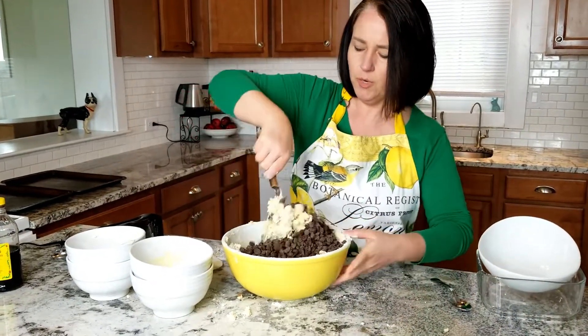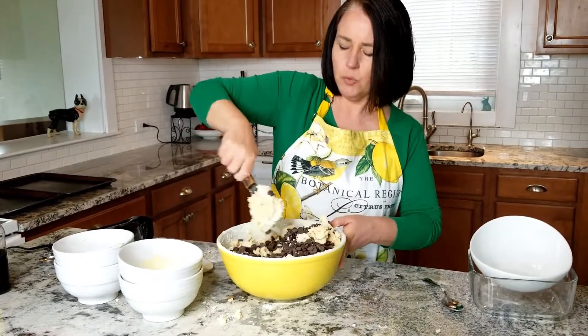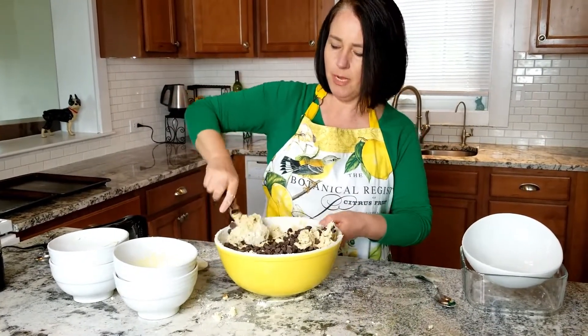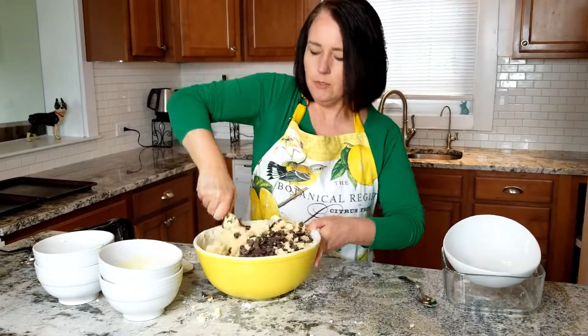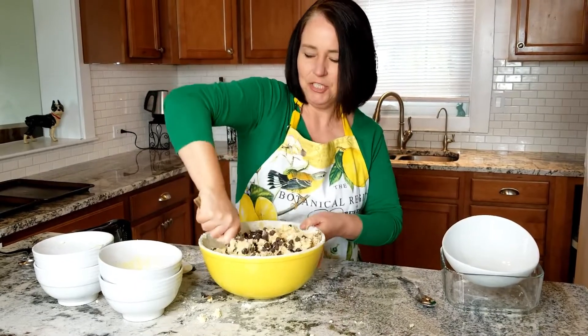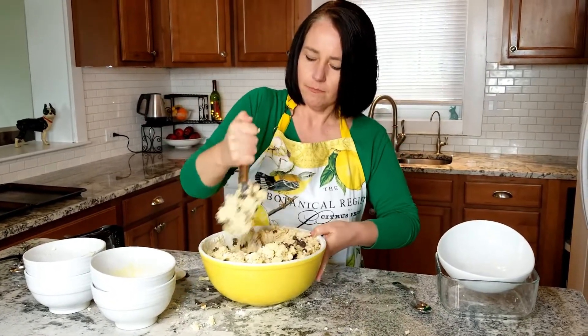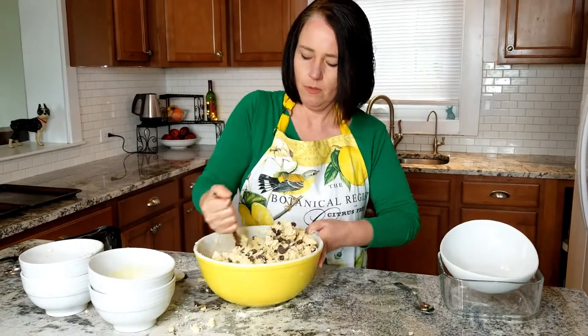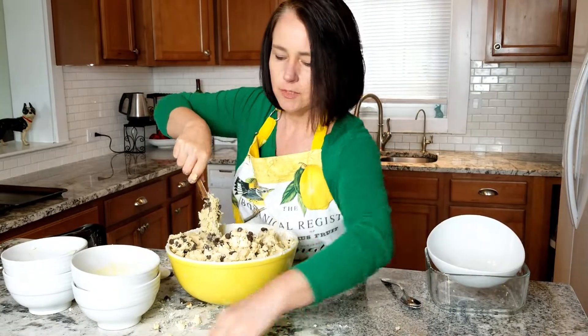I recommend four cups, semi-sweet, because the dough is sweet and you want a little bit of a tarter, not-as-sweet chocolate chip. Either a semi or a dark chocolate chip makes the best cookie. This is the part where you've got to use a little bit of muscle — you've got to really work this dough to get the chocolate mixed in.